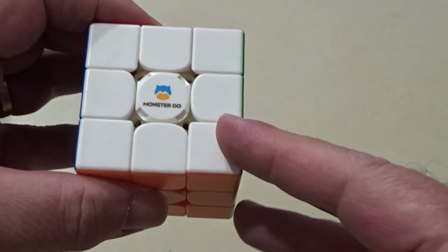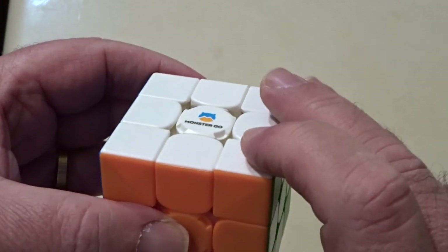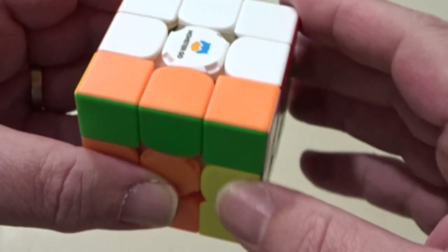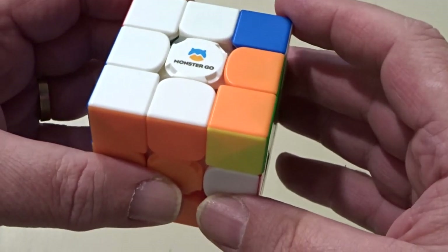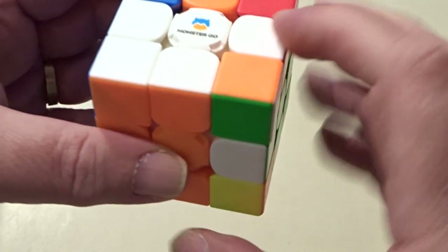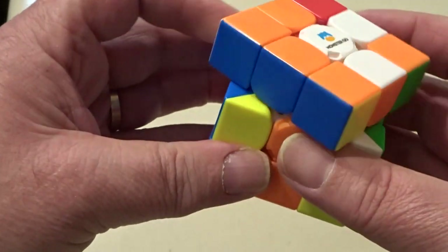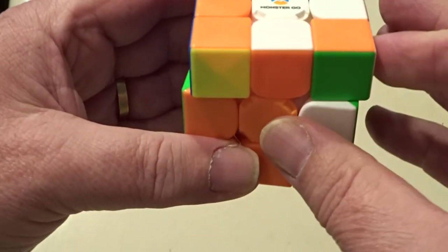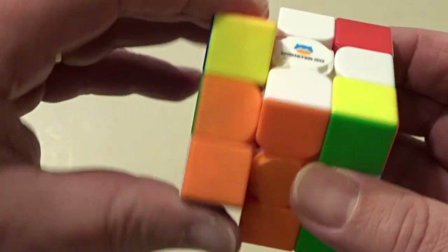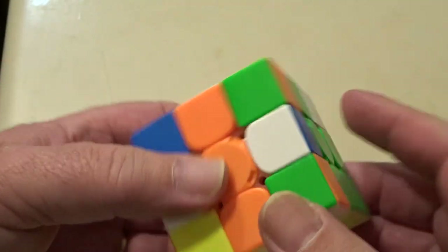It's only going to use one algorithm, and it's very simple — it's known as the sexy right hand algorithm. It involves moving away, towards, back, back. You can do it on the left too, and then it becomes a left hand version, which is away, towards, back, back. So that's the basis — the right hand and left hand sexy moves.